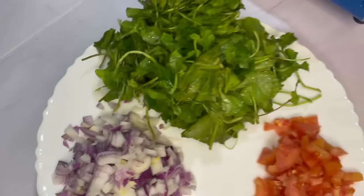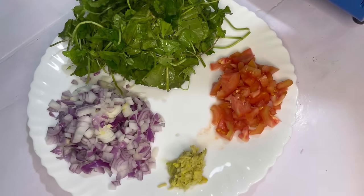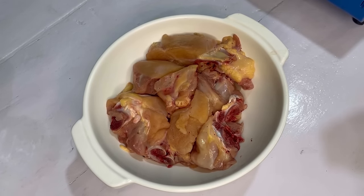Okay, so today I will tell you how to make Haryali Chicken. I have all the ingredients ready and have washed the Mani Muni well. Let's start the recipe. First of all, we have to marinate the chicken — chicken marination is a very important step.